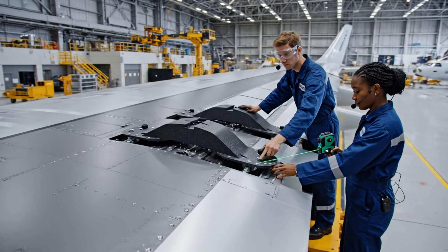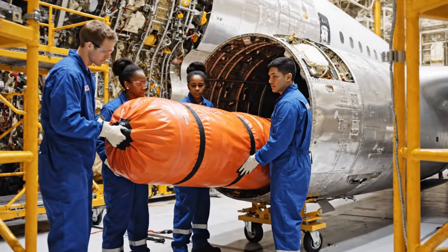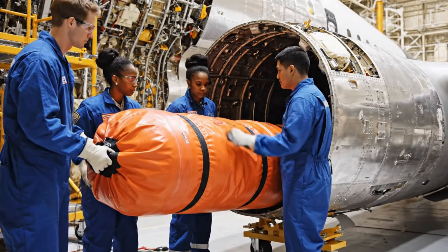Alignment confirmed. Applying final torque sequence now. And locked. Easy on the left side. Copy that. Watching the scene here.